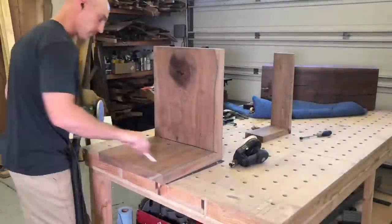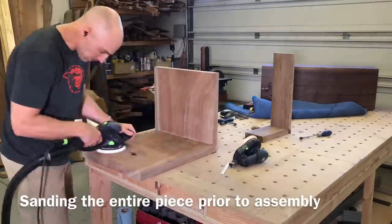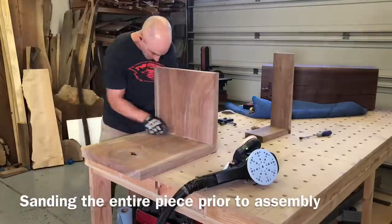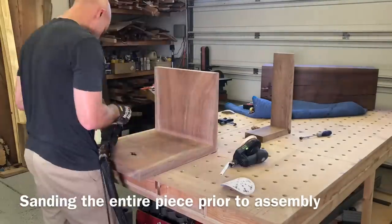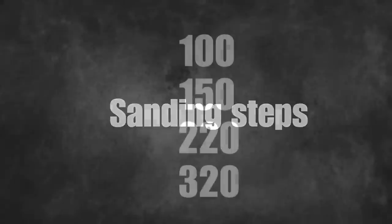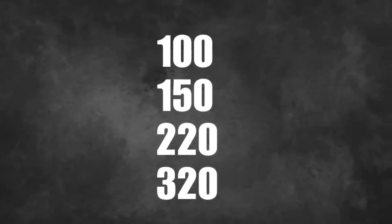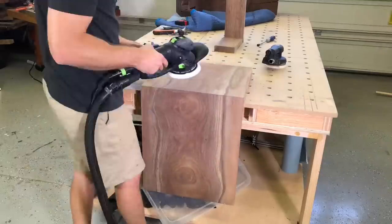Even if your epoxy has say a 12-hour cure time, I like to give it a full day before I start really applying pressure to it. I decided to sand this entire piece to 320 grit before gluing the leg on because it's going to be really hard to sand into those joints. The steps I used: I start at 100, then 150, 220, 320. You can go higher with the finish I'm using, but 320 is the look I was going for on this one.